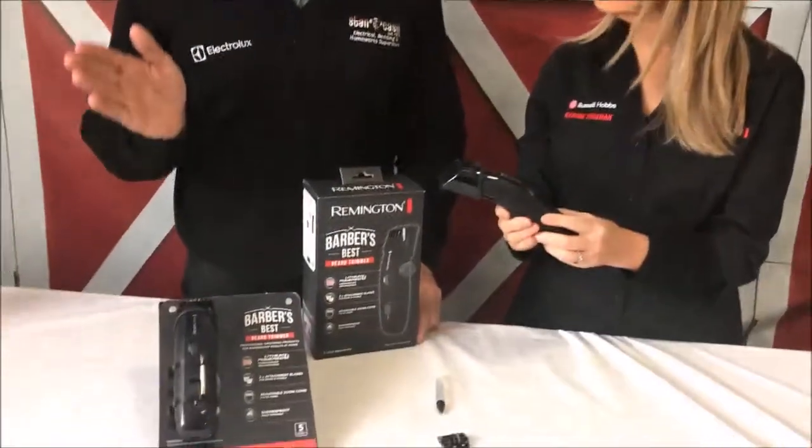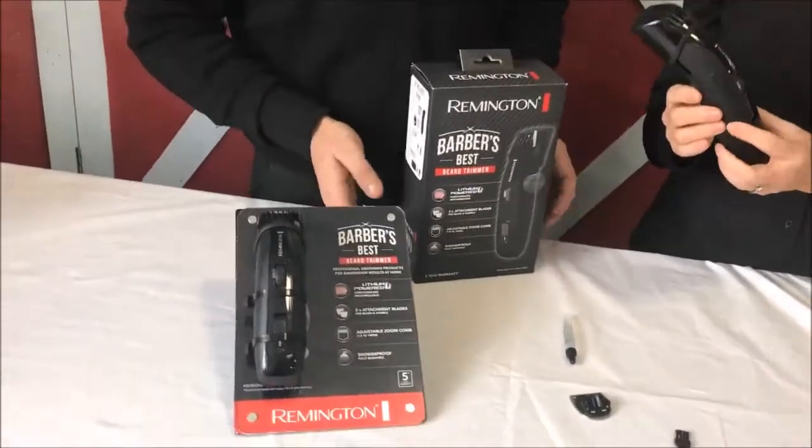And is it right that the Barber's Best has a five-year warranty? They do have a five-year warranty, which is absolutely amazing for the price. There aren't many products on the market that have a five-year warranty. Marie, thank you very much for coming in today. If you'd like to get one of these Barber's Best Beard Trimmers, why not come into our store here at Brooklyn, or you can click in the description below and buy it from stancash.com.au.